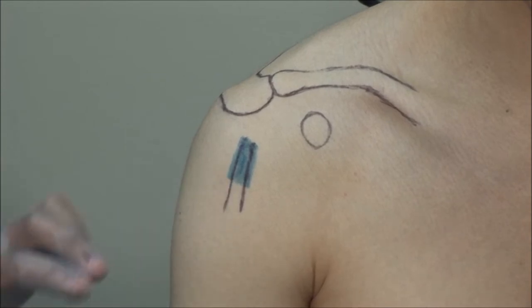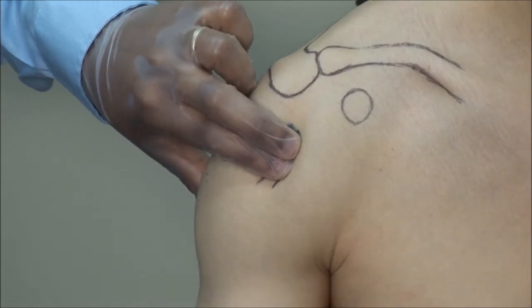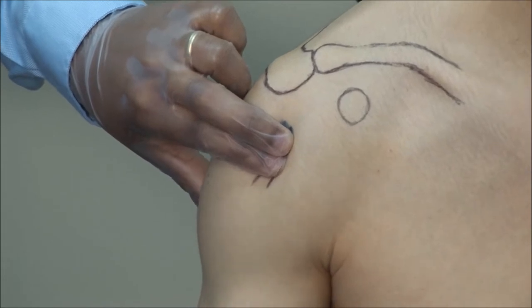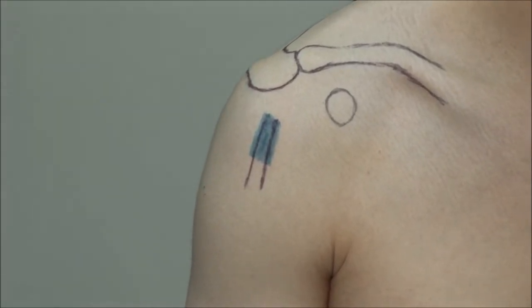By placing your fingers here and externally and internally rotating the arm, you will feel a distinct cord rolling under your fingertips. It will be quite tender in bicipital tendonitis.